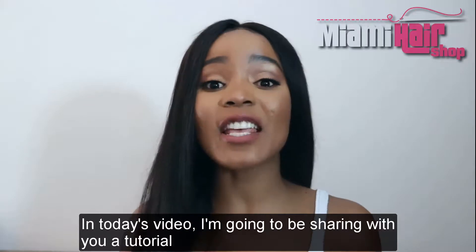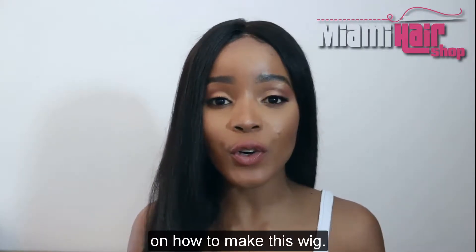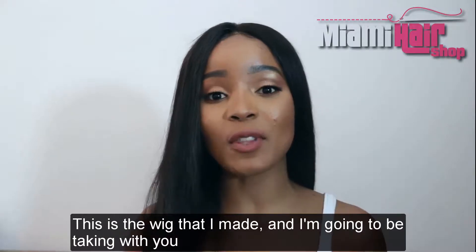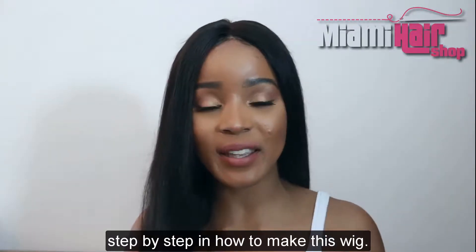Hi and welcome to Miami Hair Shop. In today's video I'm going to be sharing with you a tutorial on how to make this wig. This is the wig that I made and I'm going to be taking you step by step in how to make this wig.